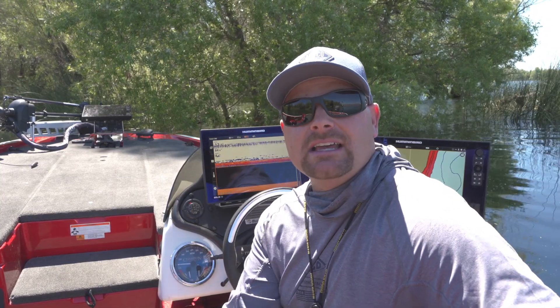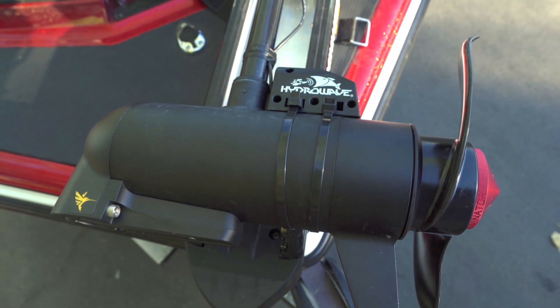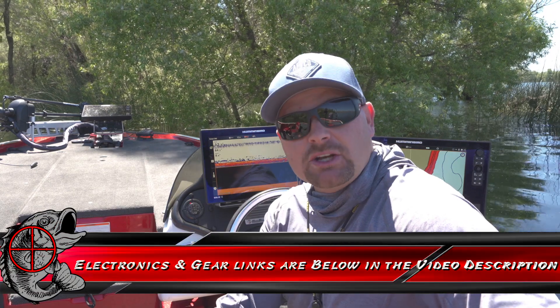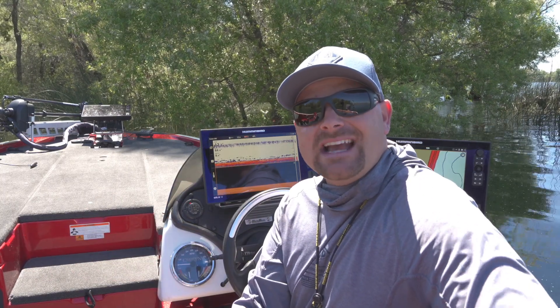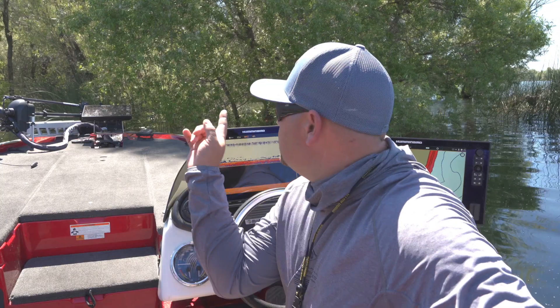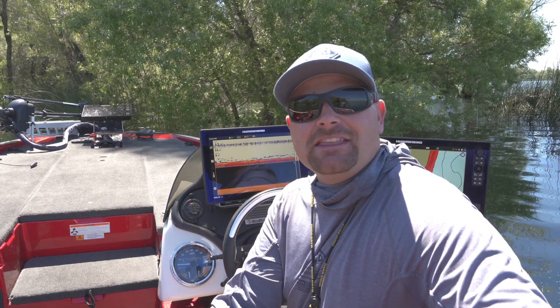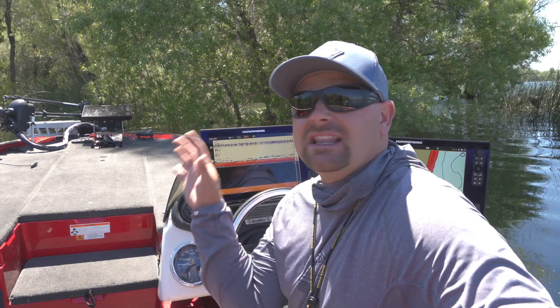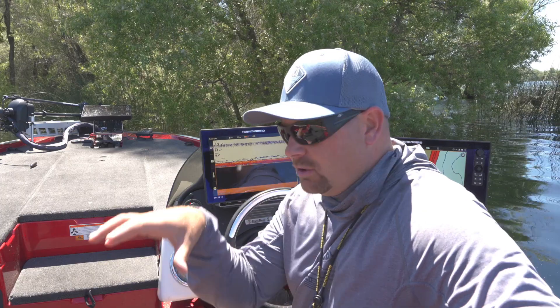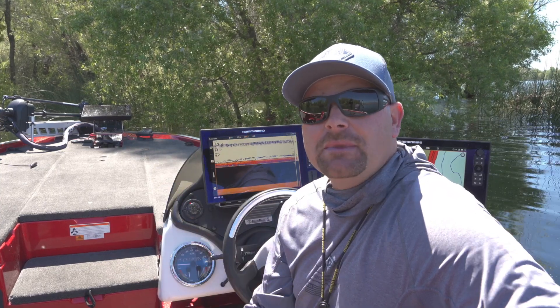Another cool feature: the new Minn Kota Ultrex has that mega transducer built into the head of the trolling motor unit. What makes that really special — if you guys like to fish offshore rock piles — is that before, the down imaging and side imaging transducer was typically mounted off the rear of the boat. When you were running that view on your front electronics, you were getting the readout from the rear of the boat, which depending on your length could be 16 to 21 feet behind you. Now you're getting the readout directly off the trolling motor, directly below the boat where you're fishing. If you're vertically fishing a jig, a flutter spoon, or a drop shot, that built-in transducer is awesome.